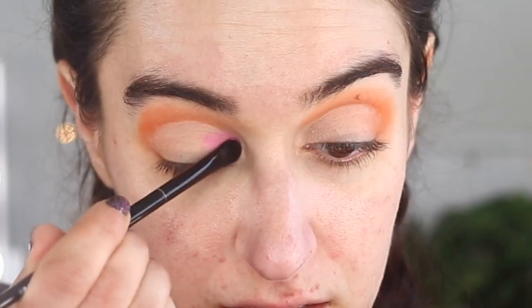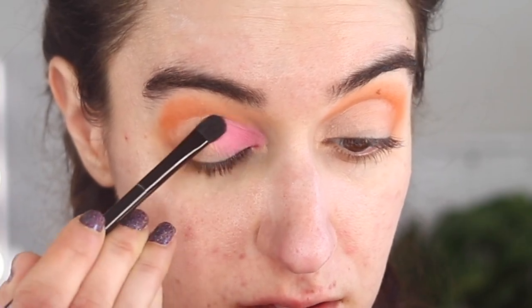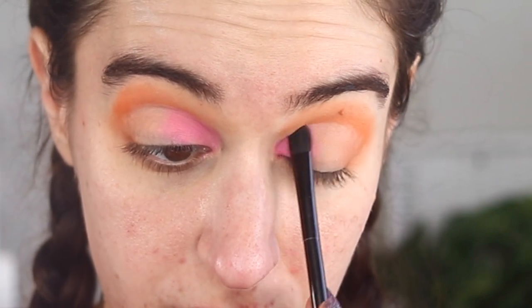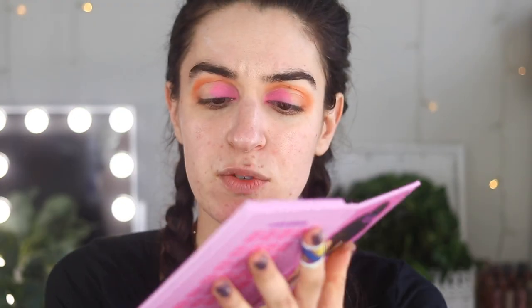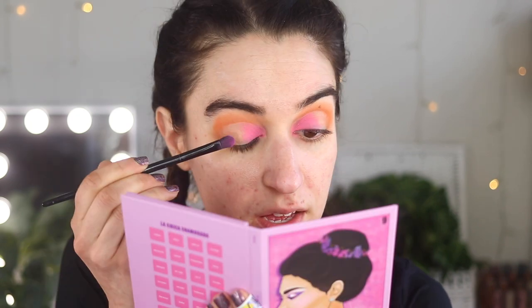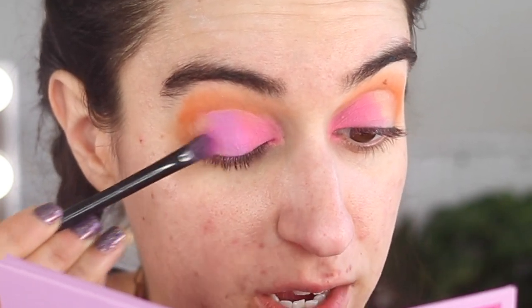Now that we've laid down our base, I'm going to play with some of these pink shades. I'm taking this light pink shade and just packing it onto the first part of my eye — the first third. Then I want to take this purple shade, the light lilac purple. These all have names on the back, which is nice — this one is called 'Siento.' I'm picking up that shade, which is a matte, and putting it right on the lid. We're going to do some layering with shimmer shades — oh my gosh, this is so pretty.